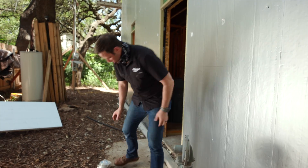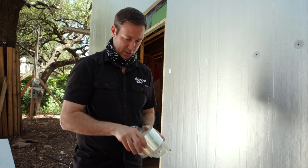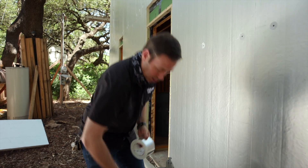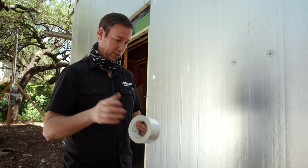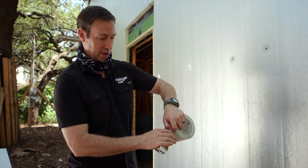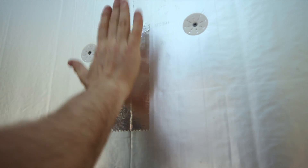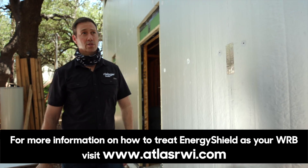On the seams and joints, we're going to tape them. Now you could use the foam as your WRB — your primary weather and air barrier — but I'm not a fan of that method. I'd rather use the zip sheathing as my primary barrier and just make the insulation do what it's intended for, which is insulation. Atlas has a bunch of tapes on their website specifically made for this. I like the foil-faced tape because now I'm getting a radiant barrier effect there too. You just roll the tape out, put a little pressure on it, and it sticks tenaciously.